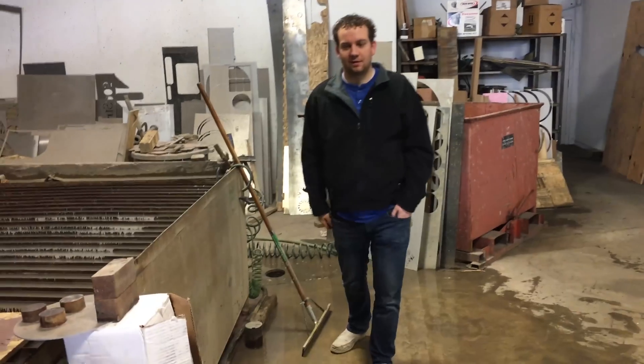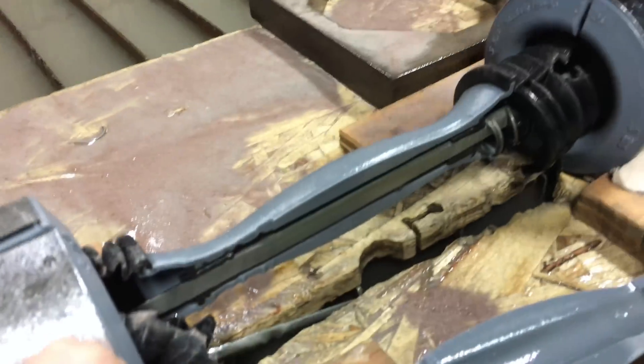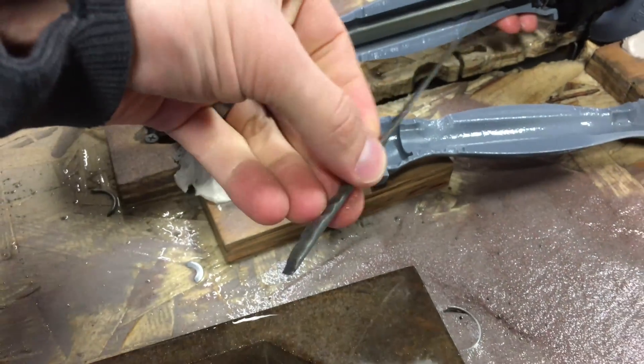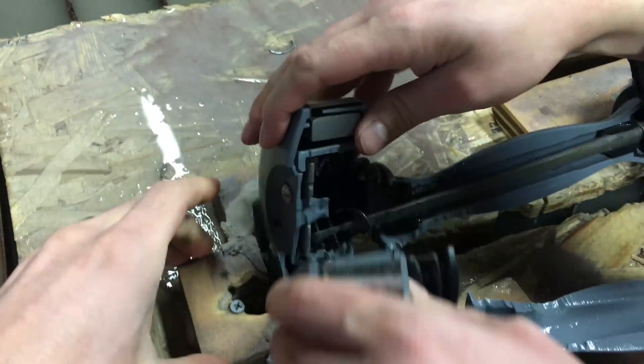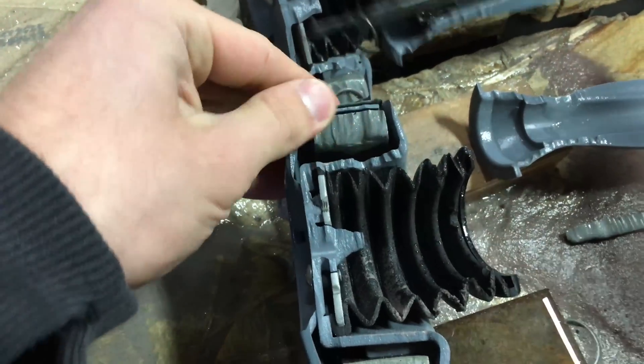That one was a little messier than normal. And there's that shaft in the middle. It looks like right there we barely hit it and kind of trimmed off a sliver. So it struggled through the bottom half that way.